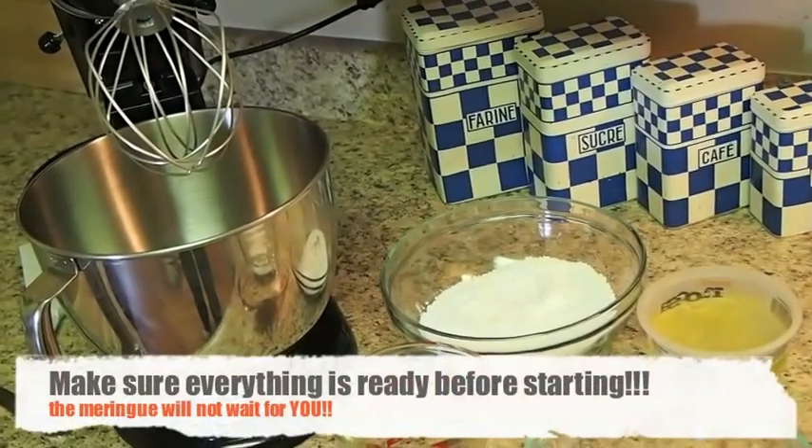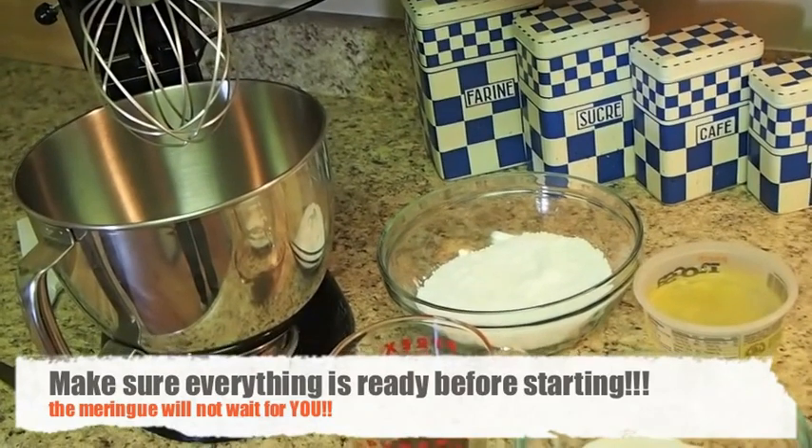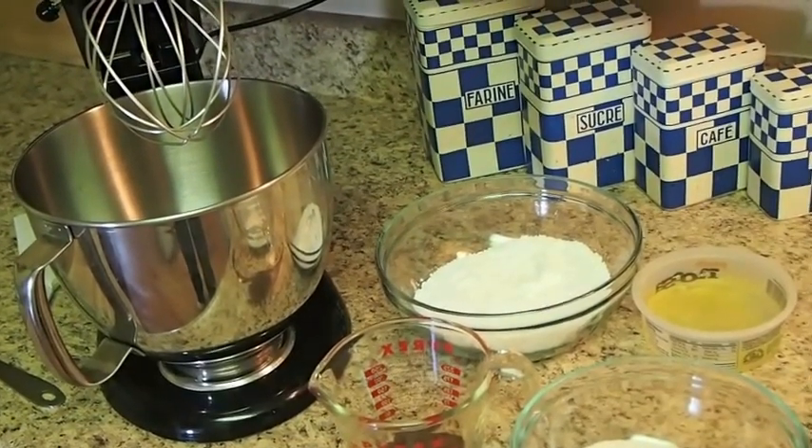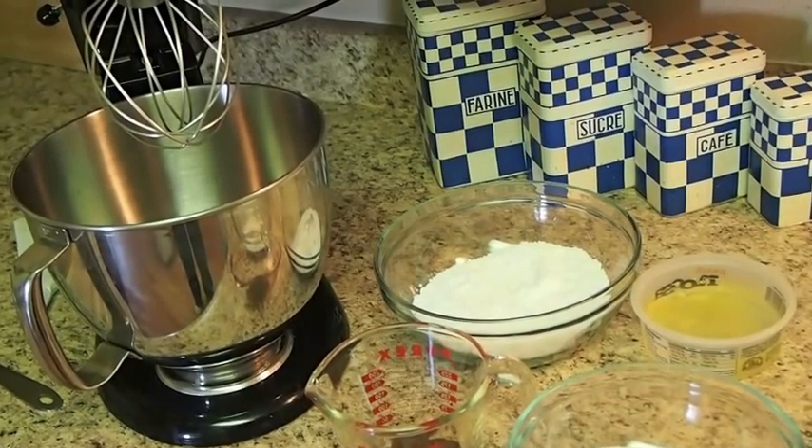With meringue, you need to make sure everything is ready because it will not wait for you. Once you whip up the whites, you need to make sure you have your oven ready because once you stop it, it will start to deflate.